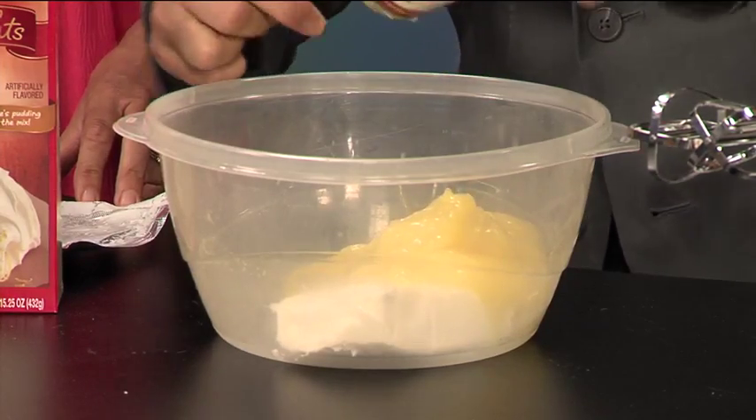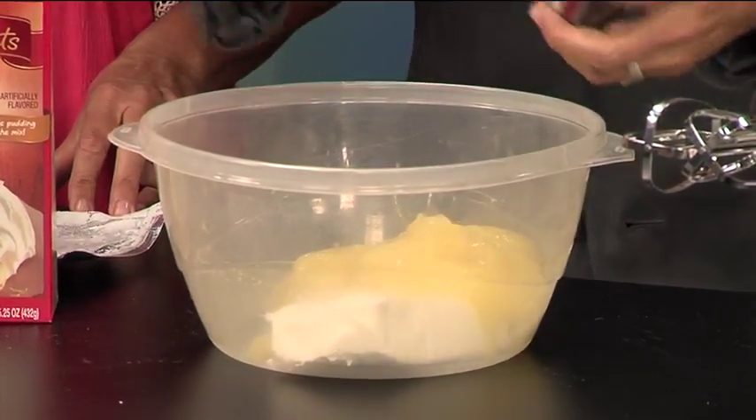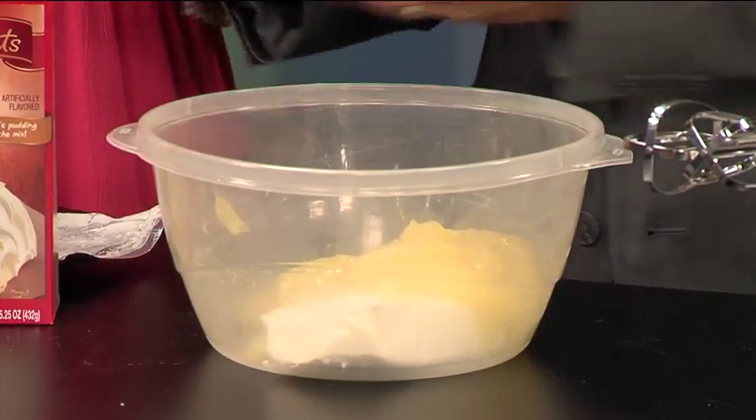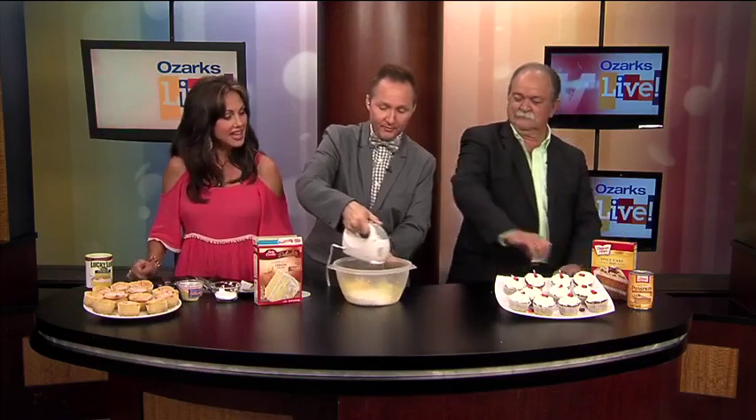You have a fancy can opener, too, don't you? I do. I like my can opener — that's my personal one I brought from home. Can I lick the can? You can lick the can, yes — lick the can and the spoon. So now what you're going to do, after you've added the pie filling and the cream cheese, you're going to mix this together.